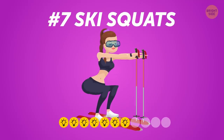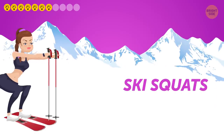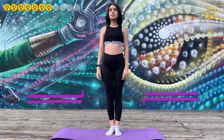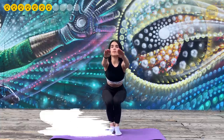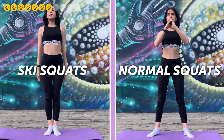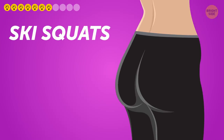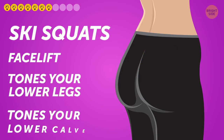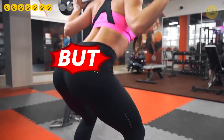Number seven: Ski Squats. Although extremely simple, ski squats are very effective for targeting the butt muscles. Stand upright with feet close together, sink down and rise up as in normal squats. Do 15 reps or repeat for 40 seconds. Unlike normal squats where the feet are wide apart, keeping the feet together works more precise muscles that shape the butt. Ski squats also strengthen and tone your lower legs and calves — perfect if you want well-toned legs and a well-toned butt.